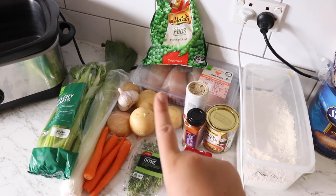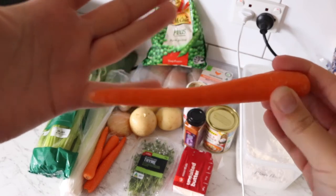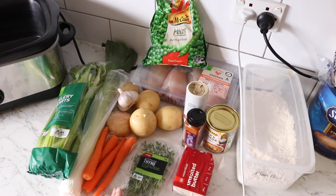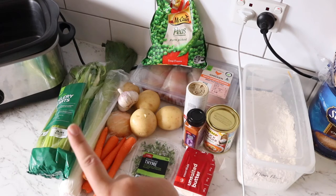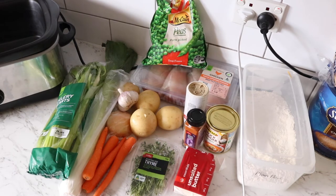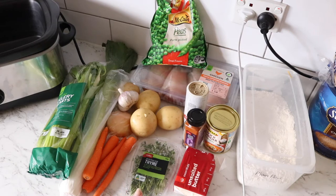I've got some frozen peas, a leek, celery, and four carrots. Look how stupidly skinny these carrots are — if you have a normal carrot, just use one or two. I've got four small potatoes, half an onion which is ginormous — if you've got a normal onion just use one. I've got some garlic and some fresh thyme leaves. It's so versatile — you can just have carrot and potato, peas and potato, celery and carrot — it doesn't really matter. These are just the veggies I think of with a chicken pot pie.